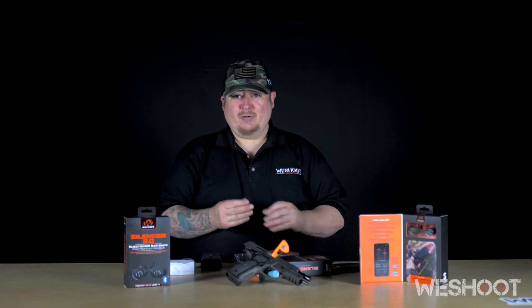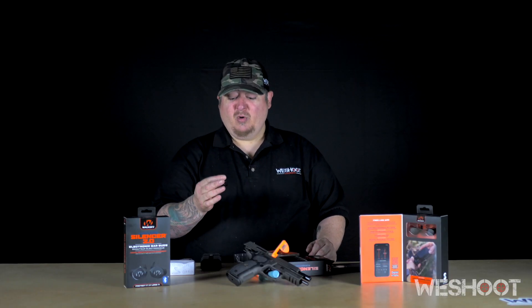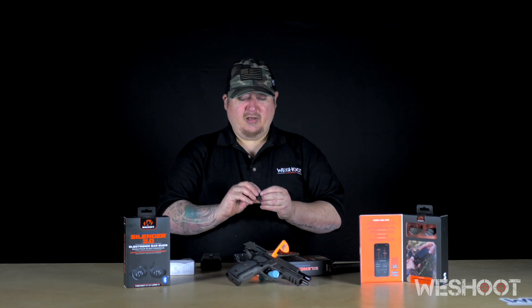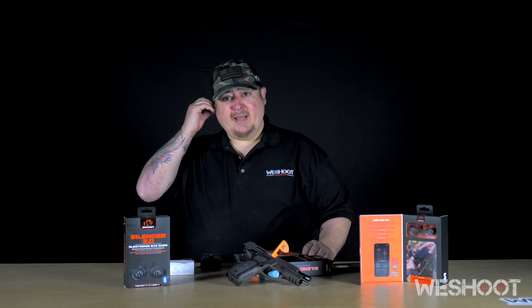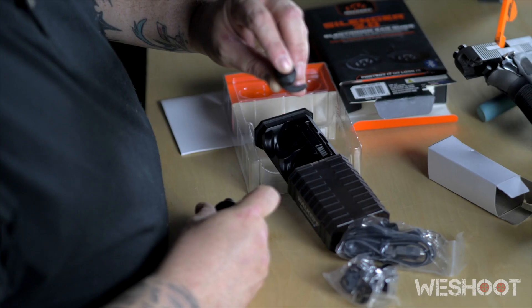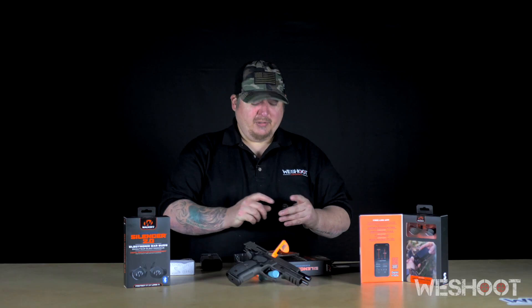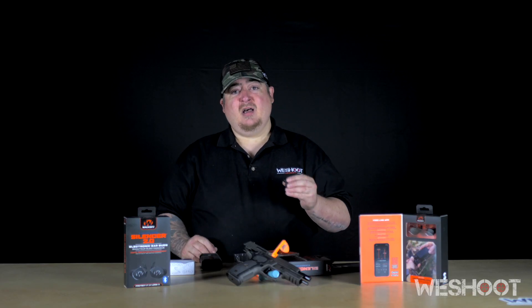These work just like soft foam earplugs — you roll them between your fingers, insert them into your ear canal, and wait for them to expand to create a complete seal. If you hold your finger over the W on the front, you'll see a blue light come on.